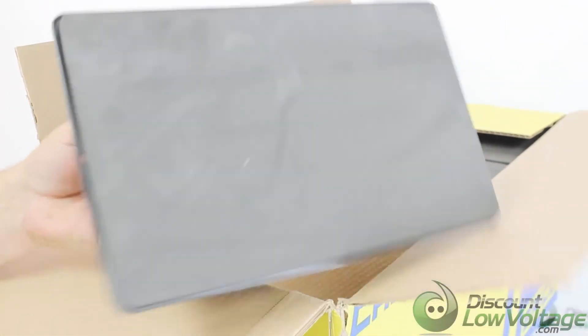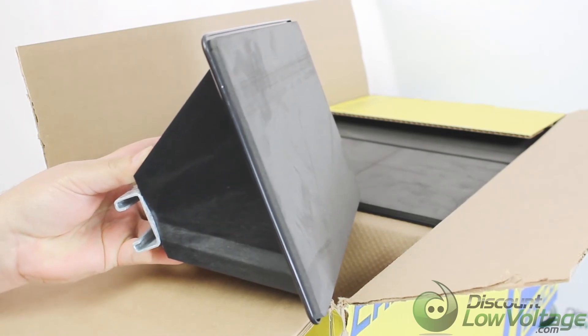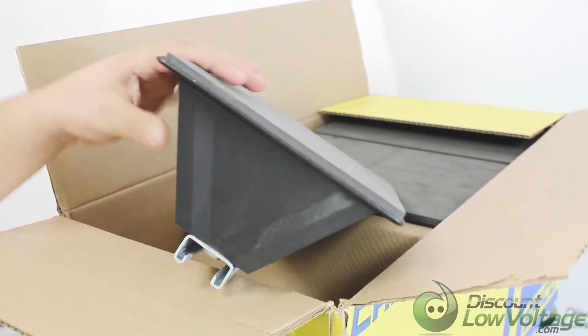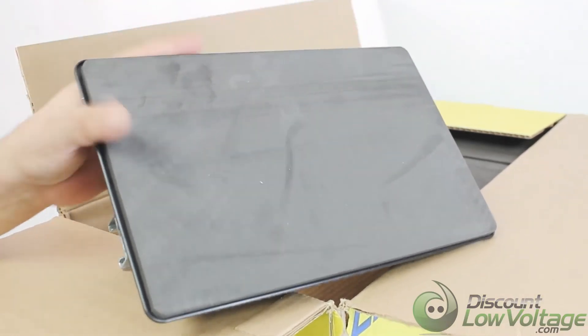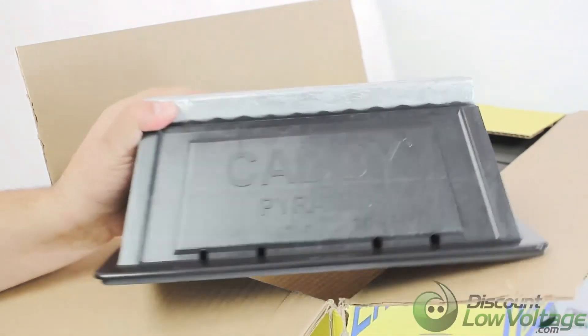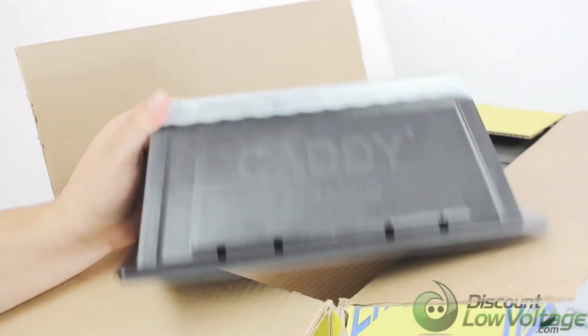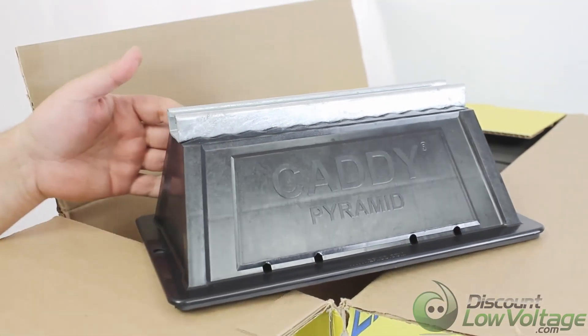You'll notice the bottom is very flat and covers a wide area. The load distribution is going to be a lot better than most other options — probably better than anything else you'll find on the market. These also support green building requirements. If you need a more detailed spec sheet or want to order online, visit discountlowvoltage.com.